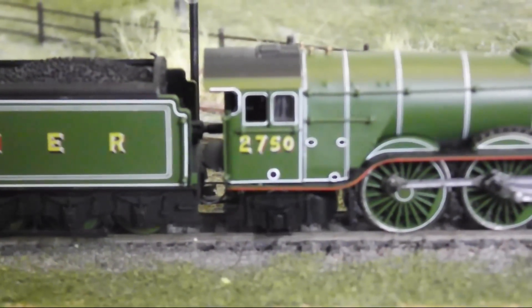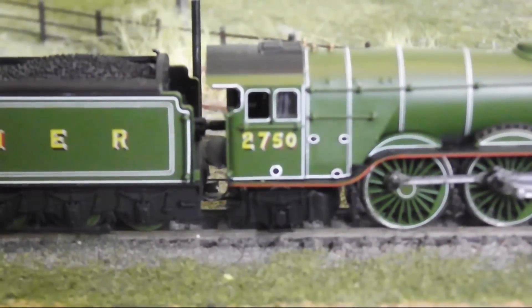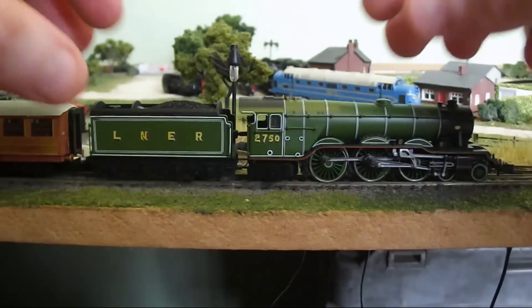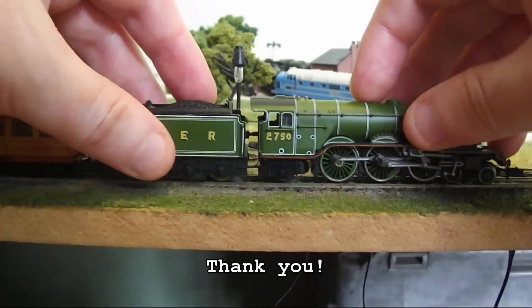This shot illustrates the fonts used in the running number, and this shot shows her paired up with the Dépont carriage. Thank you for watching.